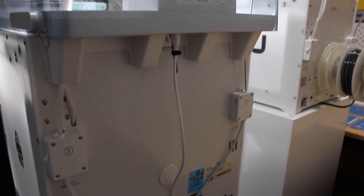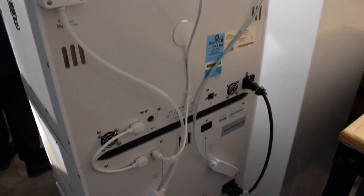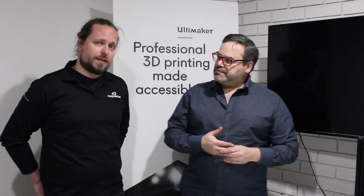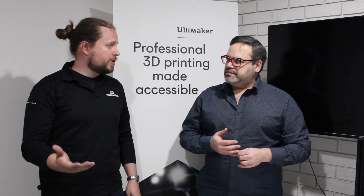Ultimaker has really listened to their customers with this one. Especially PVA — it dissolves with water, so humidity in the air is also a factor. With the dehumidifier they try to enhance the customer experience, and especially for a company, all the hassle of changing materials represents man hours, so if you can avoid that it's better.